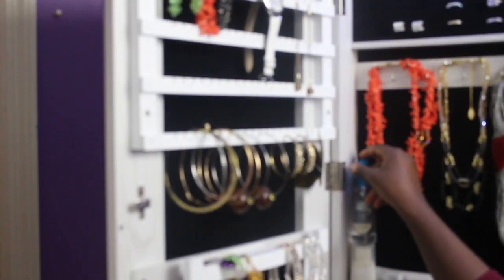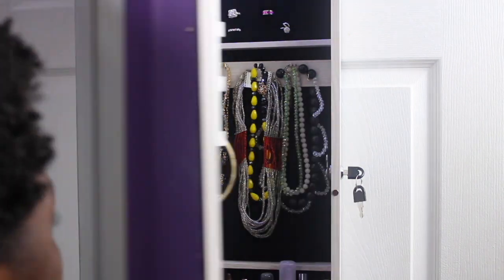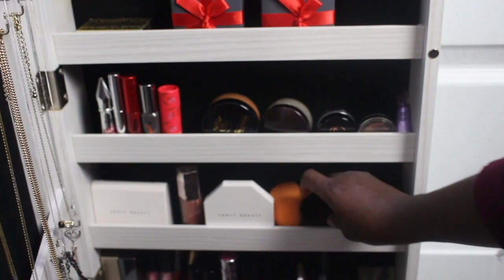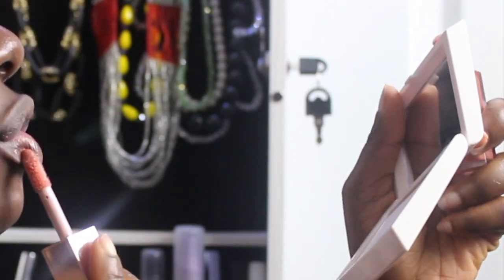I love the fact that everything is in there and well organized. Before, whenever I was going out, I had to start opening boxes to find my jewelry, which was exhausting and time-consuming. But now I can easily just open the drawer, open the organizer, and see everything clearly and pick what I want. I never knew I was going to love it, but I am in love with this.